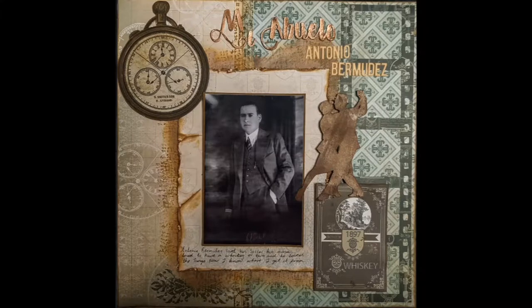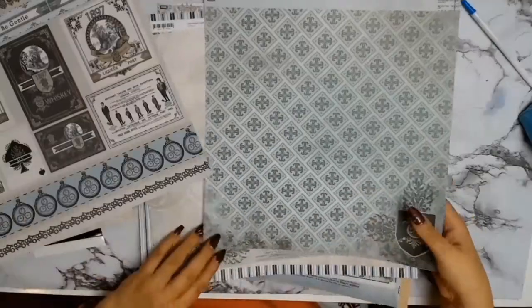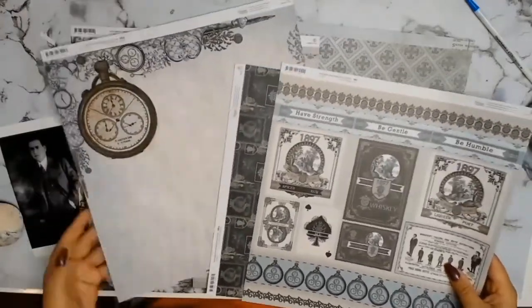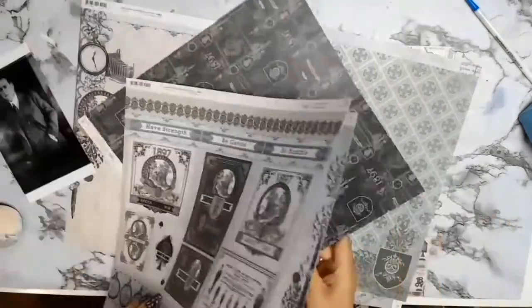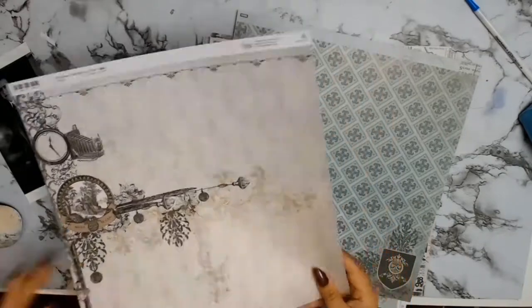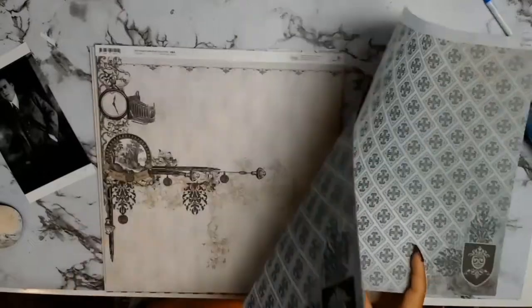Welcome back everyone. It is with great pleasure that I am on the September creative team for Aunty Vera Scrap and Craft, and we are using the papers from the Cordier Collections called Gentleman's Emporium. As soon as I saw these gorgeous papers I knew that I wanted to scrap this photo of my grandfather that I've had for a while - I just never knew how I was going to scrap it, but these papers just had his name written all over them.